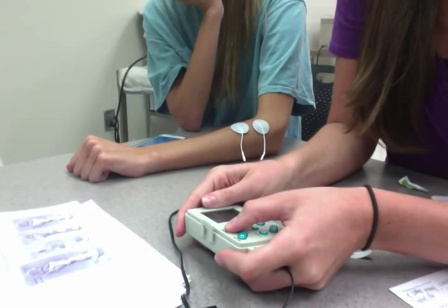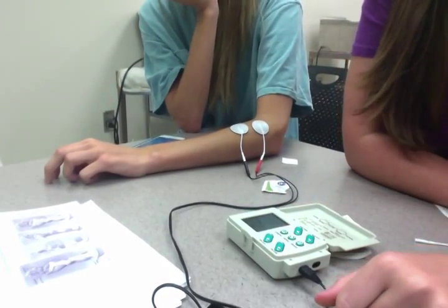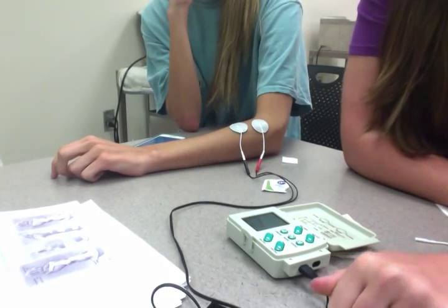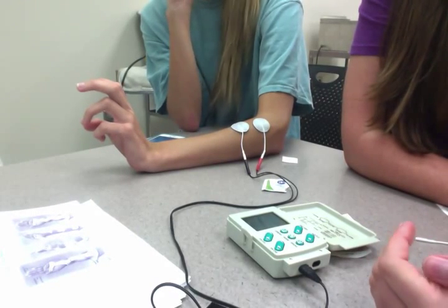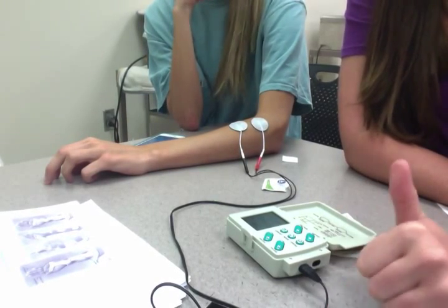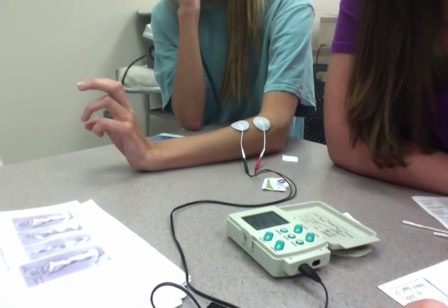We're going to slowly start moving her up. Christina's a smaller frame, so she doesn't require a lot. Is that too much for you? Is that comfortable? I pushed it three times for you. You can see she'll go down, and then now it's ramping her back up. It'll hold her there for 10 seconds, and then it'll ramp her back down for four seconds. She was really easy to place because her muscle bellies were easily seen. And that's it, guys.